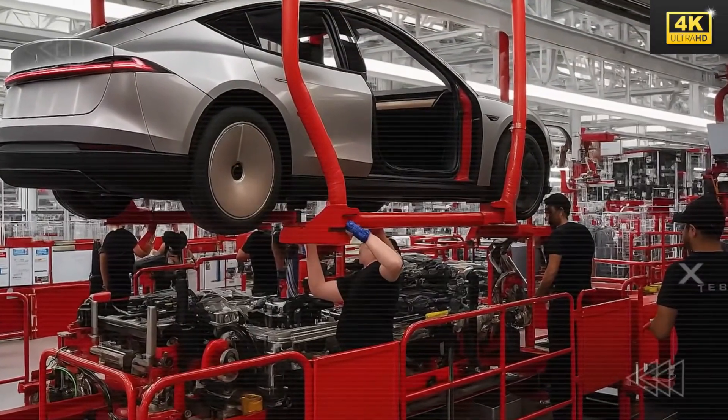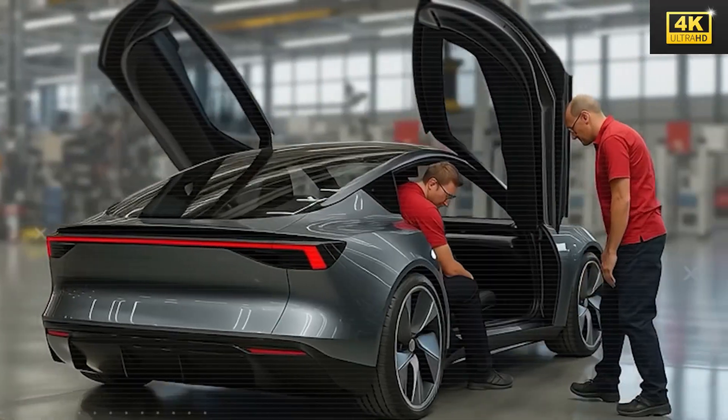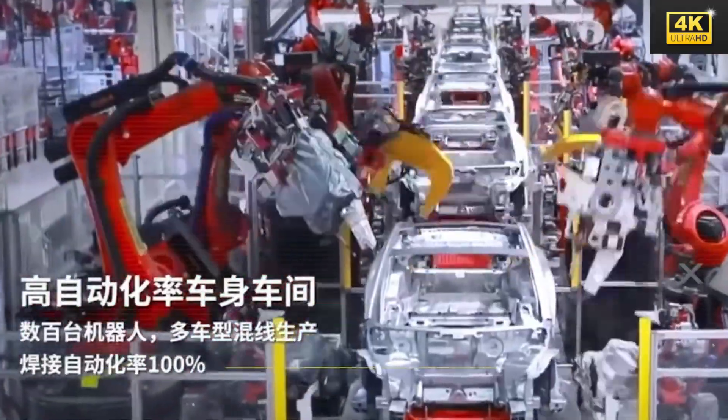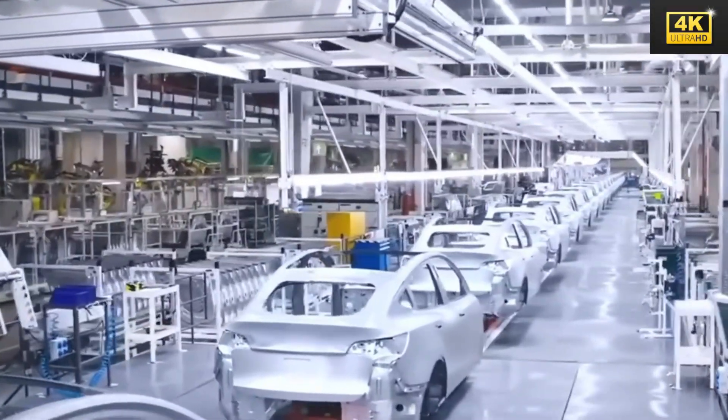Integration of structural adhesive with optimized weld spacing significantly enhances the body stiffness of the Model 2, concurrently minimizing assembly costs and reducing time expenditures. This notable innovation ultimately leads to an improvement in the overall performance of the vehicle.